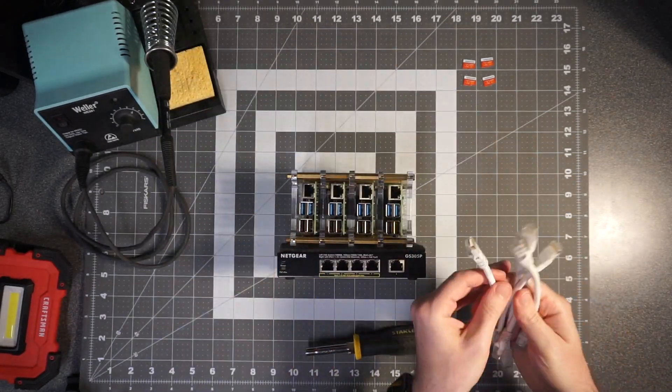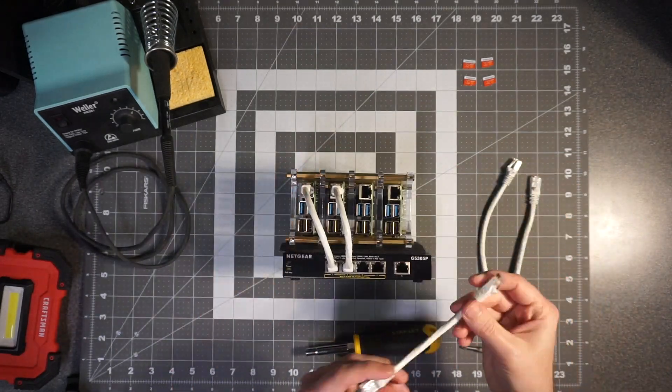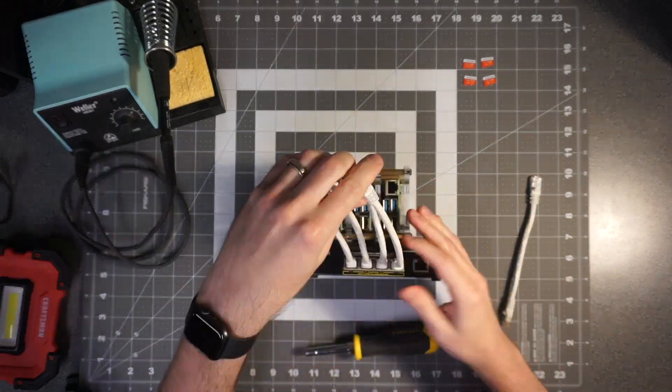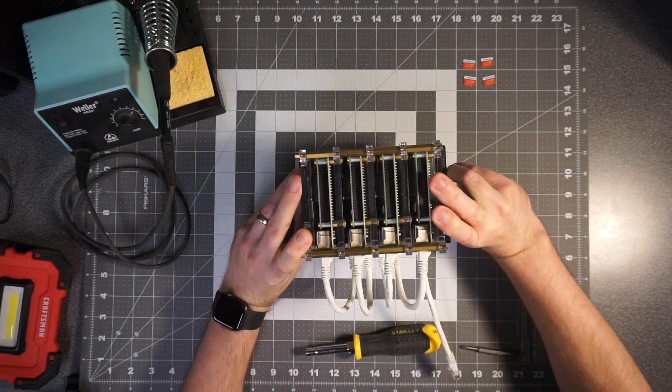But it is easier than putting together a bunch of laptops or old computers. You can see everything fits in my hands here — it's a nice little compact setup, and I like to work with it.